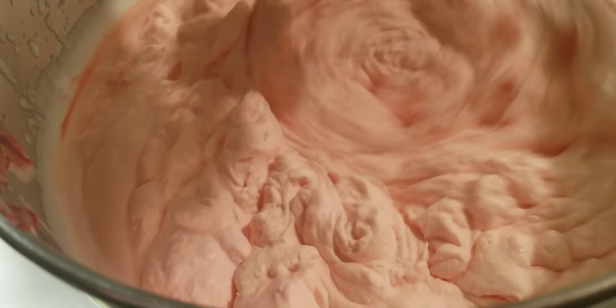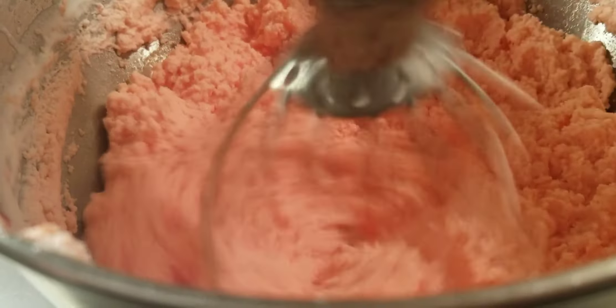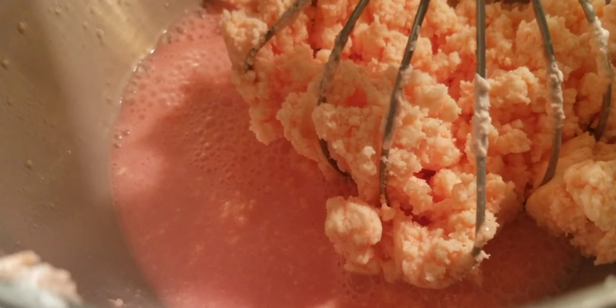And here's where my dumb ass tried to make it the color of blood — blood butter. Well, it didn't turn out that way. It turned out pink. I don't care though, it's all going to taste the same.